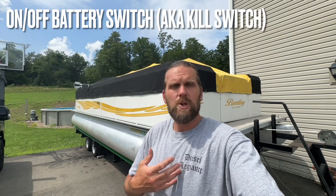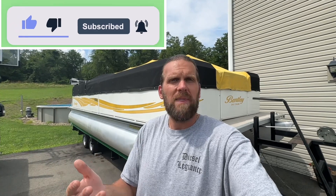Welcome back to the channel. Today I'm going over how I hooked up a kill switch to my boat battery. The purpose of a kill switch is so you don't have any phantom drains on your battery when your boat is shut off. Sometimes accessories hooked straight to your battery will slowly draw current, and after a few days or a week or two your battery could end up dead.